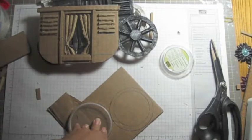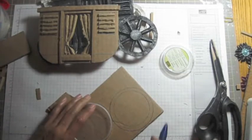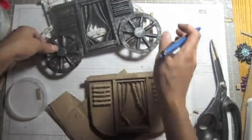You will need two wheels. If you want to do more wheels, that's up to you. I made only two, and I think it looks just fine like this.